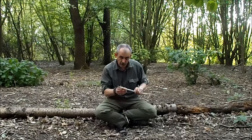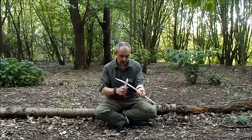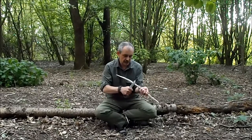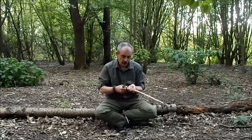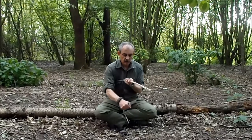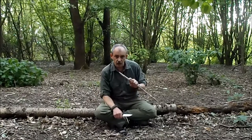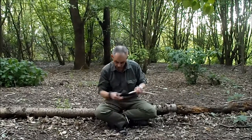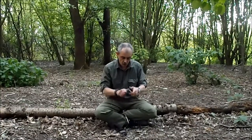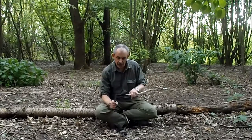Whichever way you do it, make sure you're not cutting towards yourself. If you want to take slices off a piece of wood and do it like that — no. If that slips, your fingers are cut. Always be behind the cutting edge, always. You get a serious cut when you're out in the woods, you're in trouble. So always, whichever way you're doing it, watch that blade, watch where it's going. Always keep in mind: if that blade slips, where's it going to go?